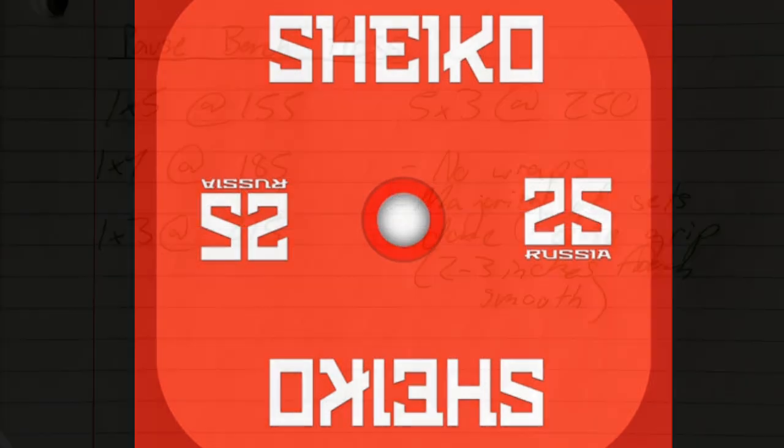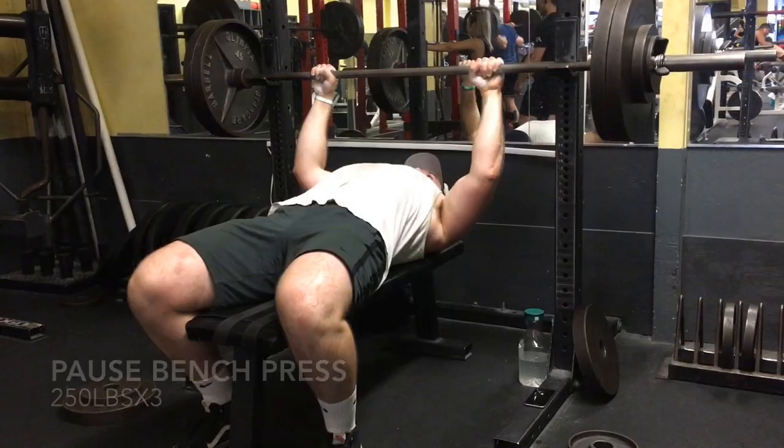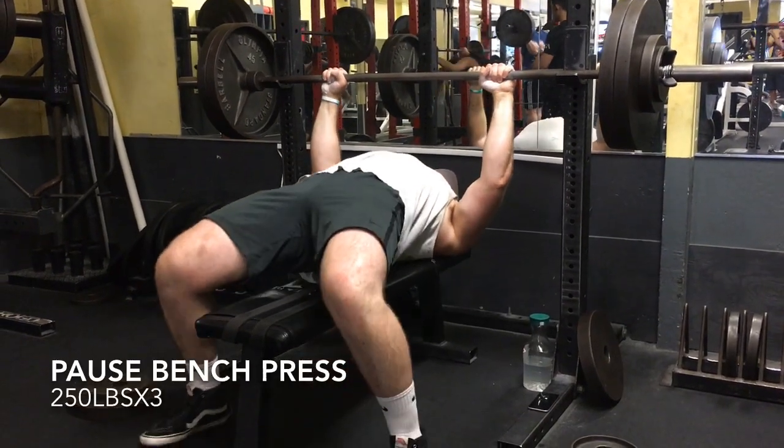Let's get into the workout — I'll touch on bench first. So this is what I did for bench: five by three at 250. You can see I wrote majority of sets done close grip. Again, I've just been digging the close grip — it feels good, stacks well.